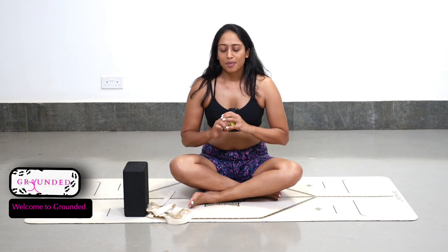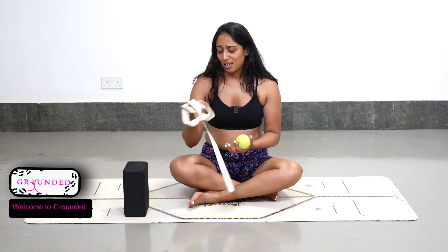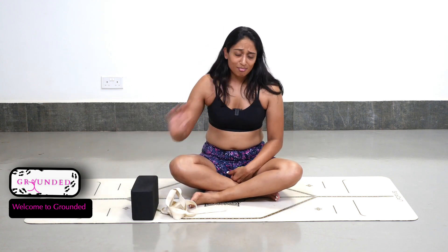What I thought I could do was introduce you to an entry level, simple, fun, really realistic way to start connecting with your feet using simple props. We're going to have a tennis ball, a yoga strap, yoga blocks. And even if you didn't have access to any of these things, you could just pick things that resemble these objects in and around your house.